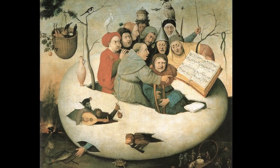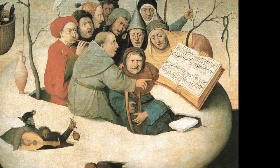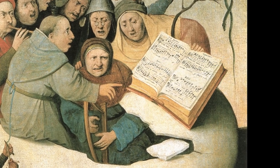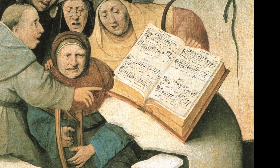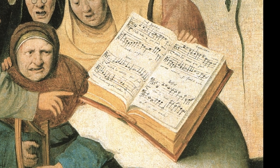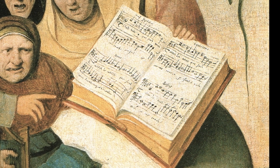In the Concert in an Egg, most of the ten musicians are concentrating hard on reading the music from the open book. The musical notation within the painting was analysed recently and was found to be a work created in 1549 by Thomas Crecolon, born around 1505 and dying in 1557, a composer of the Franco-Flemish school. Crecolon was from the Netherlands and active after Bosch's death. This song comes from a collection called Chanson Amorousse, and translates as 'Every night when I go to bed without you.'